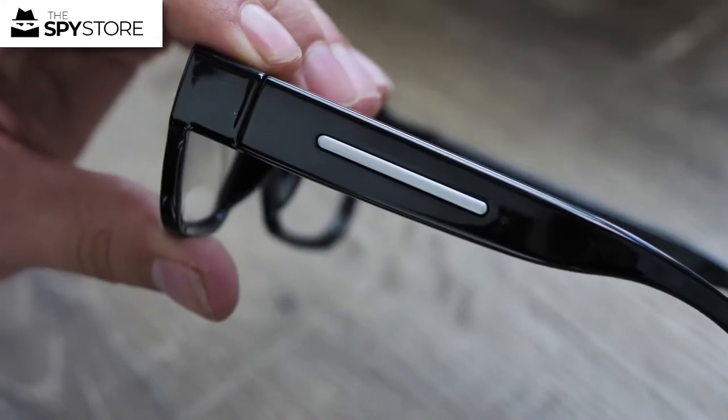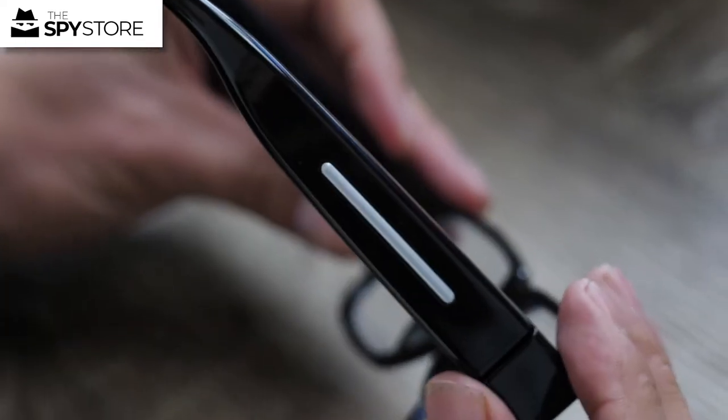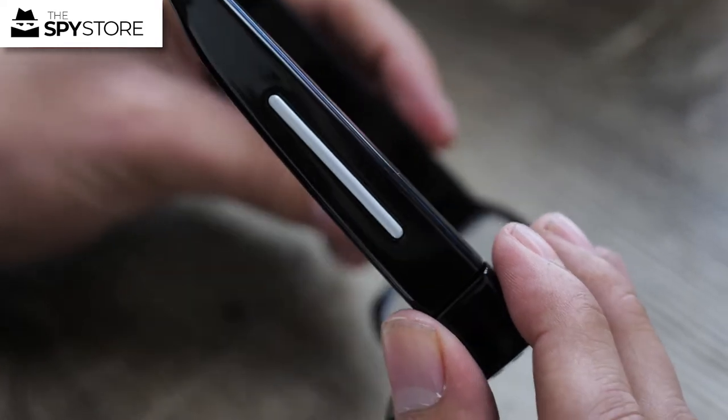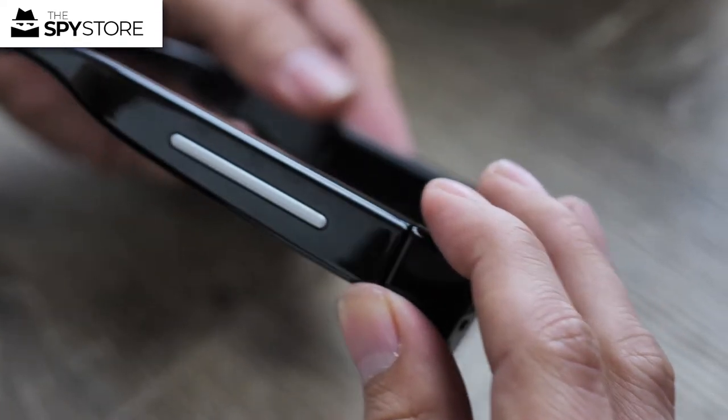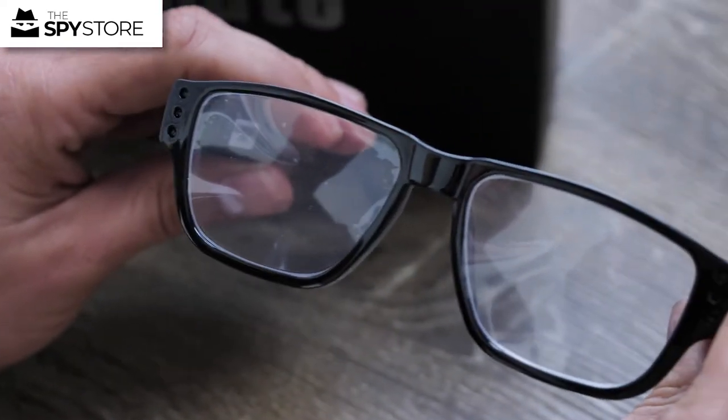To actually operate the glasses, there's a small button on this side. Press it for about three seconds then release it, and the glasses should vibrate. I need to hold down for a little bit longer — there we go, they vibrate. Now they're recording.